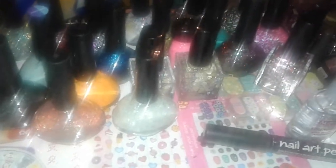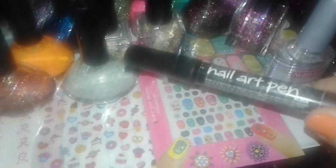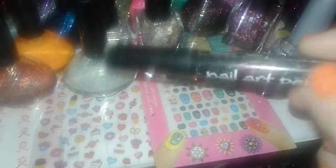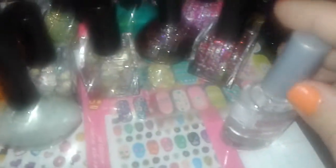Hey guys, this is a Five and Below nail product haul, so let's get started. This is a nail pen from Sally Hansen — it has a little flower at the tip and it's a black nail polish pen, so you can draw nail art or whatever designs you want to put on your nails.